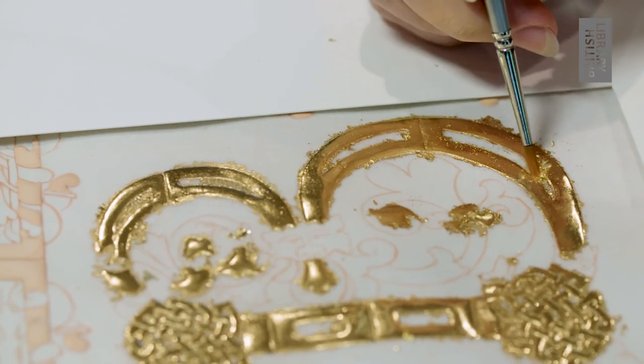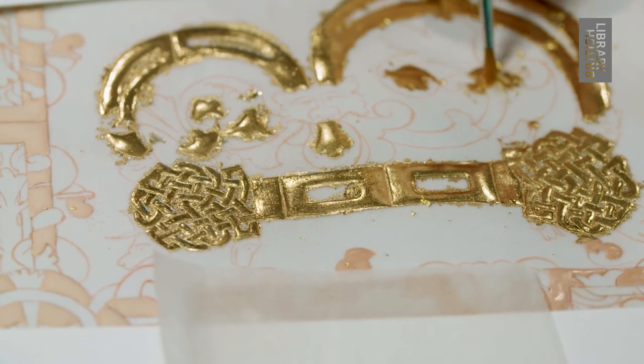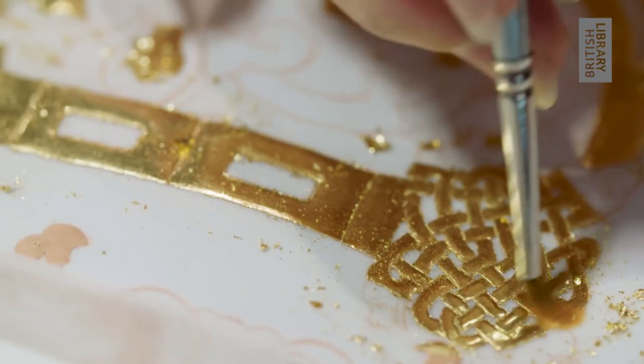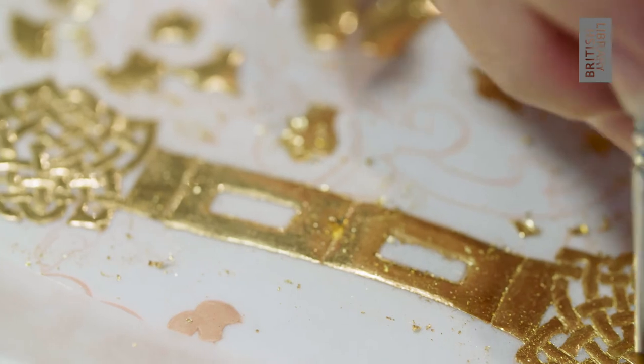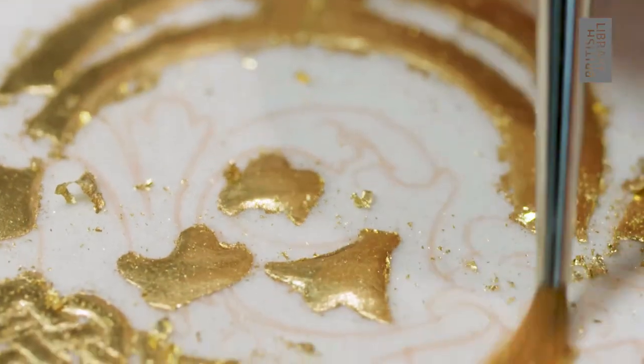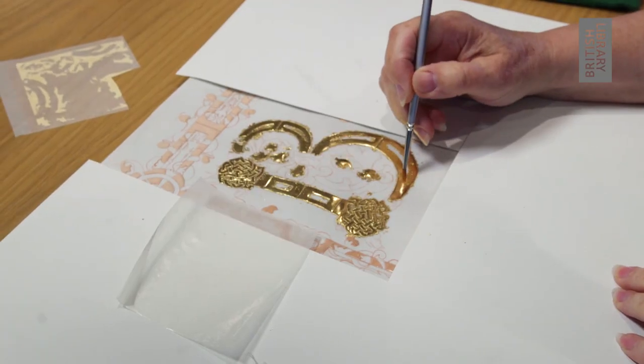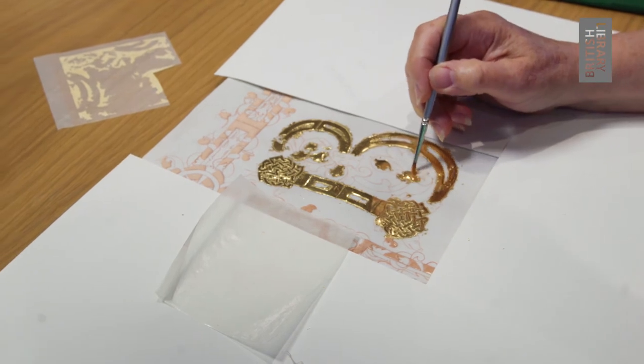Gesso raises the gold leaf from the surface of the skin and this reflects the light even better, so that when the book was used — perhaps in a church service to be paraded around the church — it caught the candle light or it caught the glint of a sunbeam and it reflected from the book, looking as though the light was coming from the book itself.